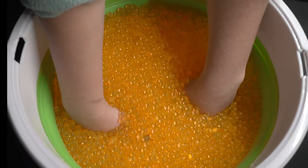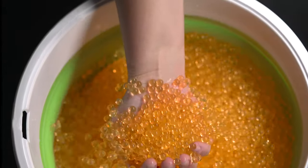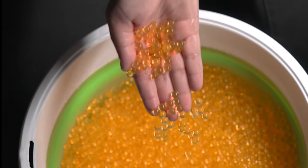Unlike airsoft or paintball, gel blasters fire water-based projectiles called gelets. Gelets are not the same as foam darts as they are more accurate, eco-friendly, requiring no cleanup and are much more satisfying to shoot.